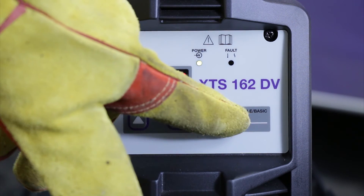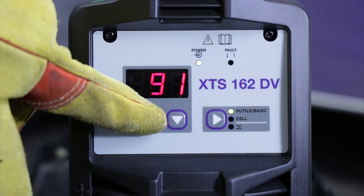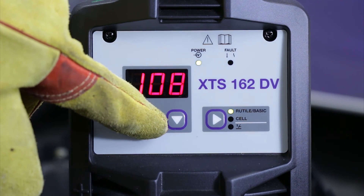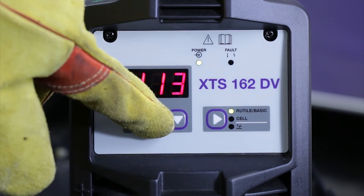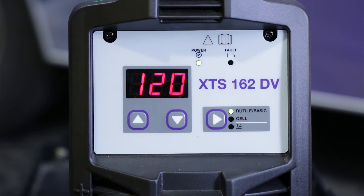And this one's booted up. Adjust the amperage to about 120 amps for a 3.2 electrode. There we go and now we're ready to weld.